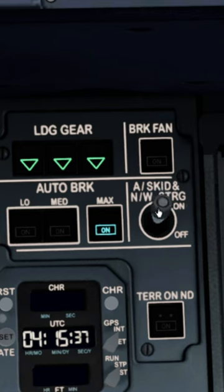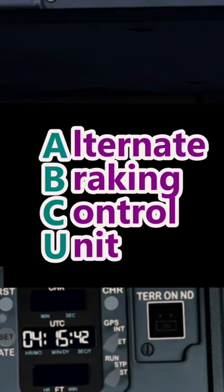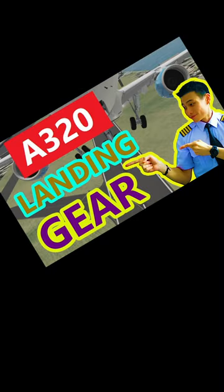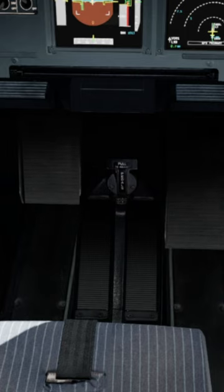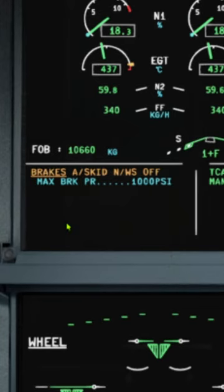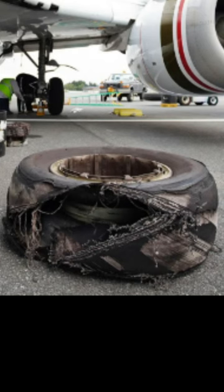You want to activate alternate braking, when the braking system is transferred from the BSCU to the ABCU. Once the anti-skid is off, step on the brakes, but make sure that the maximum braking pressure is 1000 PSI. Any more than that, you might burst your tires.